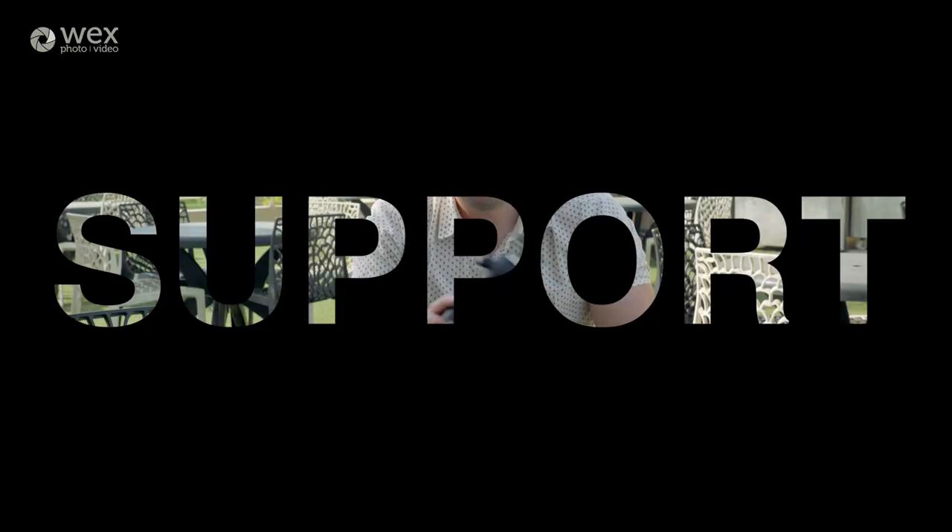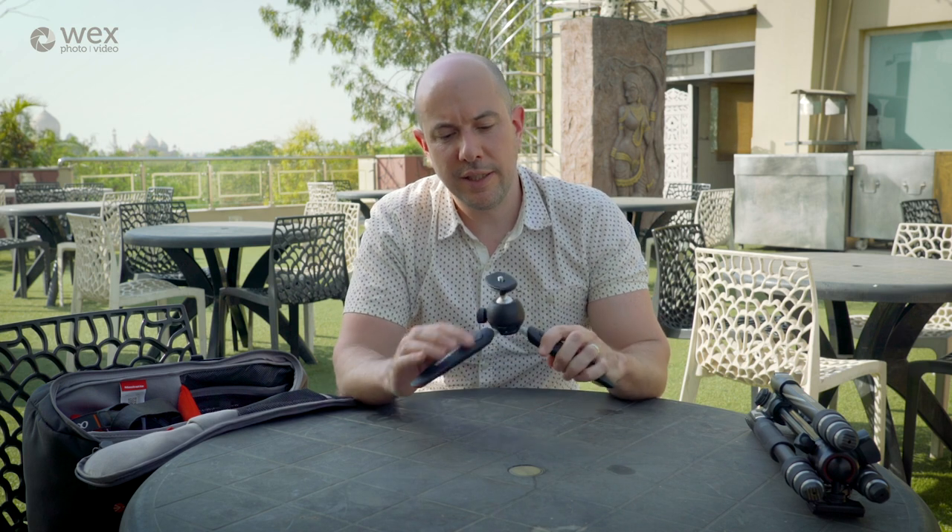I've also brought the Manfrotto Pixievo — a very handy tabletop tripod — just in case you need that stabilisation when you're away. It's very lightweight and fits easily into the bag.